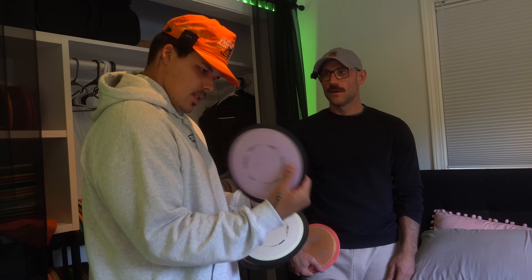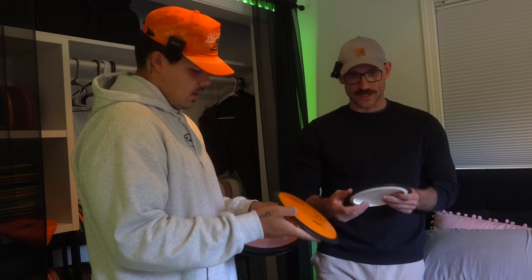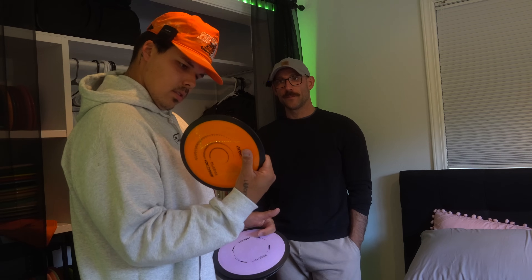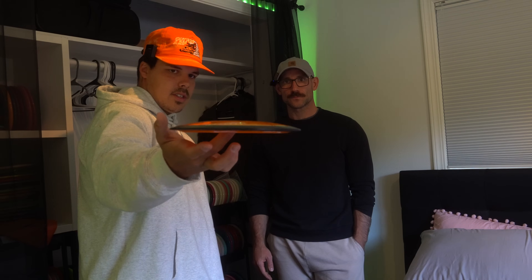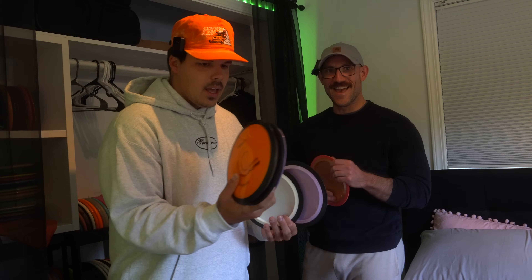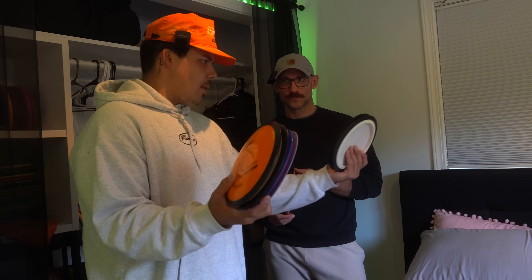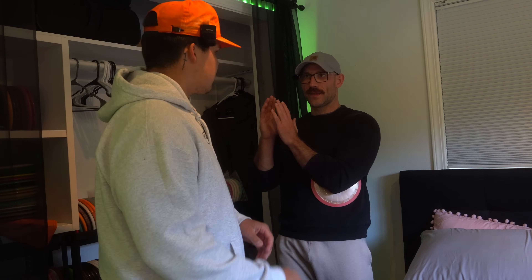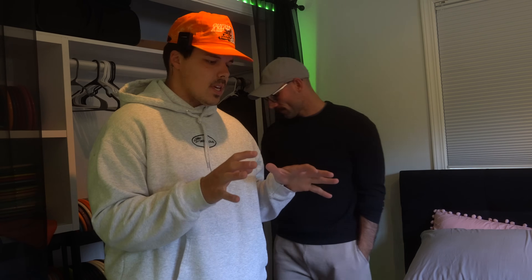I'm going to try and forget about speed on the MVP distance drivers and just ask: what do they do? I don't care if it's 11 or 14.5 — let's just see how they fly. I also have a Catalyst which is pretty flippy, some Tantrums, Mayhems, and an Excite somewhere. The distance drivers are really going to be what we have to dial in. Everything else I think will be pretty straightforward. Let's figure it out in the field.